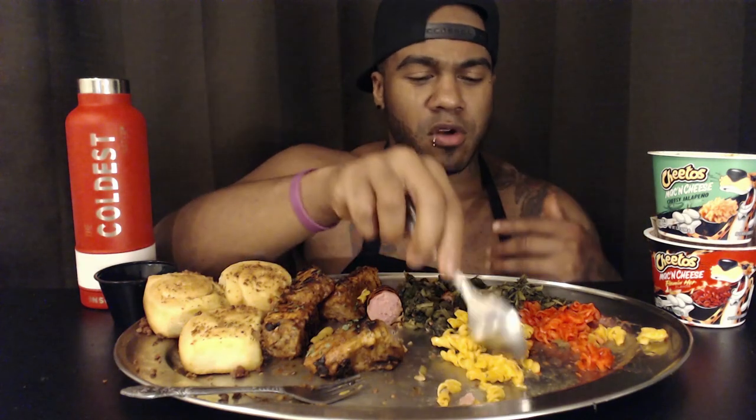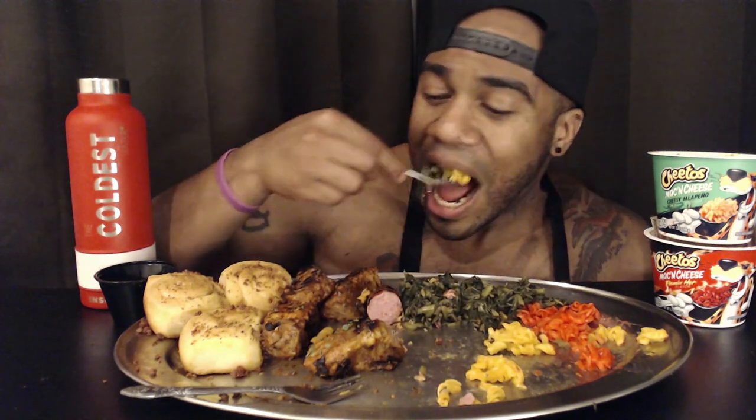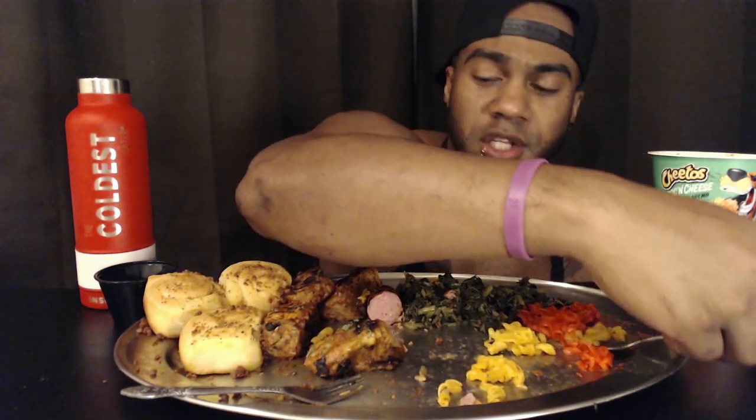Texas just knows how to feed you. I remember being there for South by Southwest — even the Budweiser had the Texas star on it. I've gotten several tattoos in Texas. I have one on the side of my neck that I got on spring break, and it's of my mother's name. You can probably guess the story, but I'll tell you anyway.